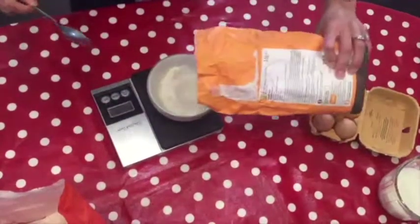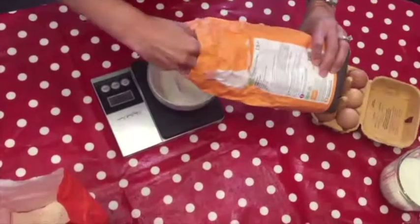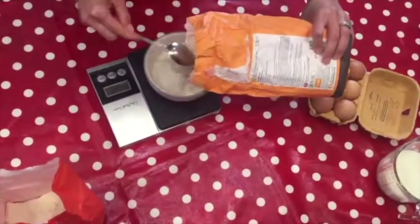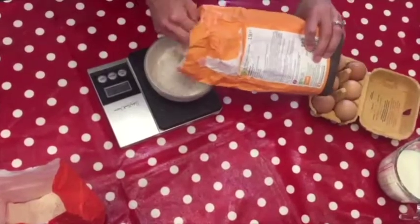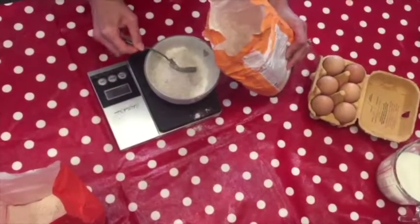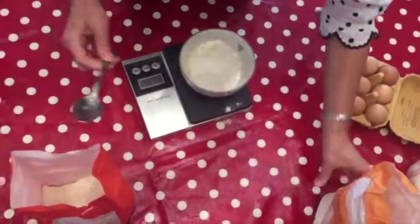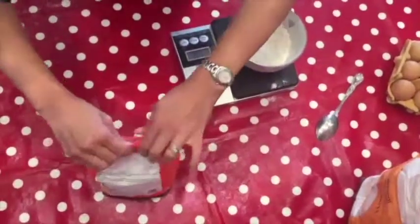We need 100 grams of flour for this recipe. Mix half white and half brown because kids do not need as much fiber as others. Because they have tiny tummies, they cannot tolerate more than small portions. So I would rather them having a bit more nutrient dense food like milk, cheese and eggs.